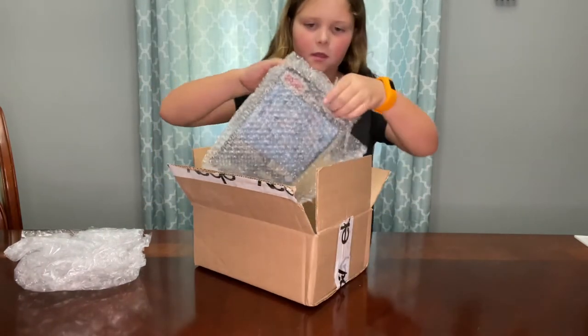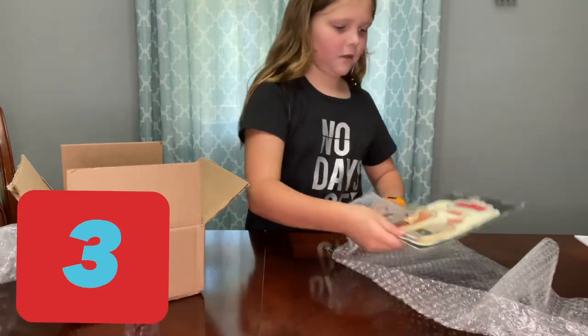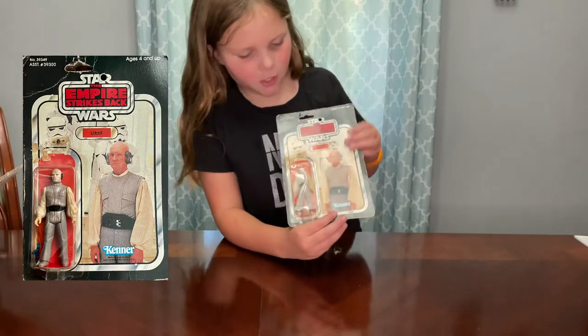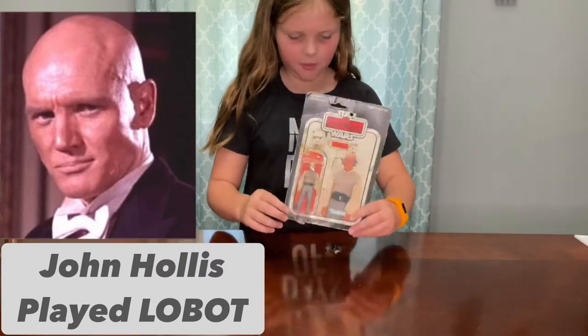So the first thing you see looks like a robot. We pull this stuff over here — actually, it's Empire Strikes Back Lobot. And you can see it has Lobot still in the card, really cool. So let's look on the back.